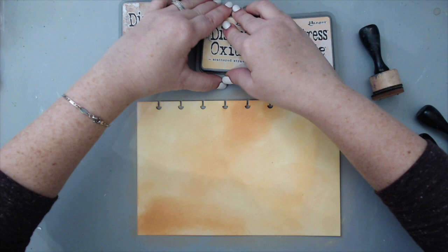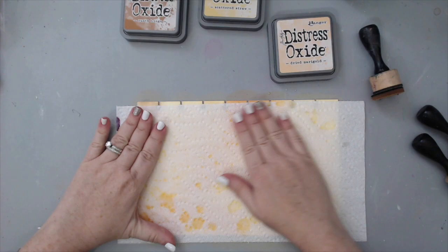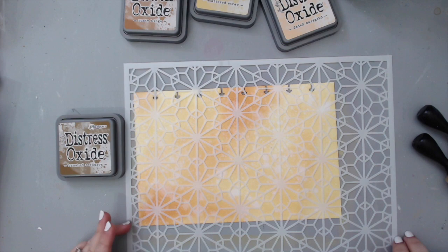Wiping off the excess water creates those really nice splatters you see in the background. For the next step, I took a Joggles stencil — I can't remember the exact name but I'll list everything in the supply list in the description area. I used another new distress oxide ink.